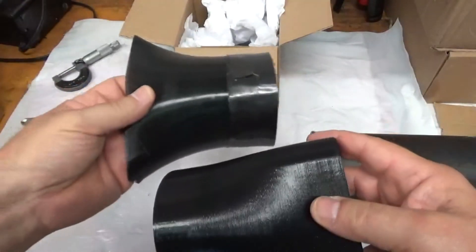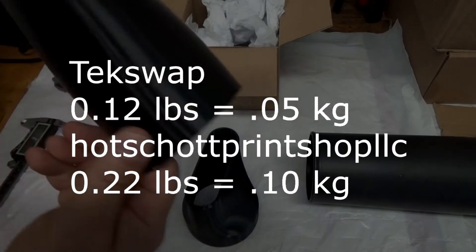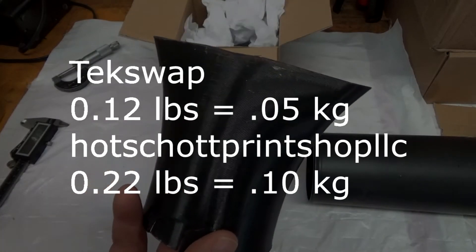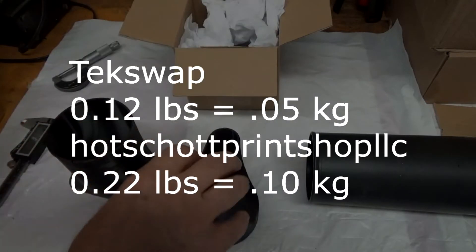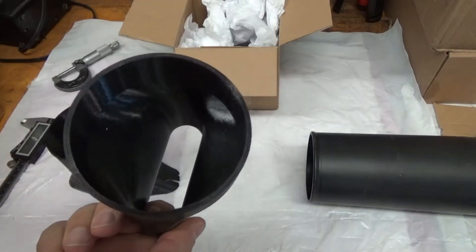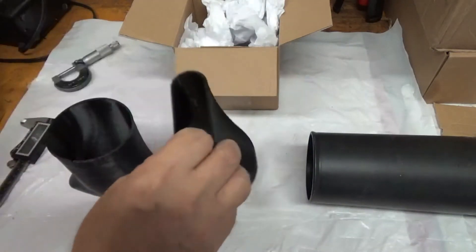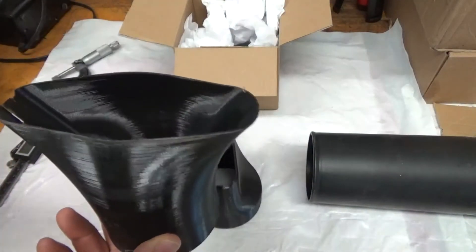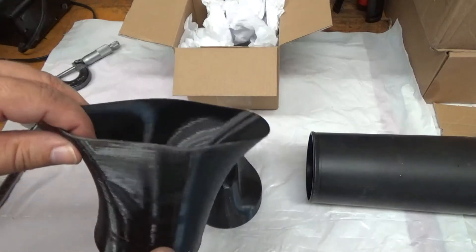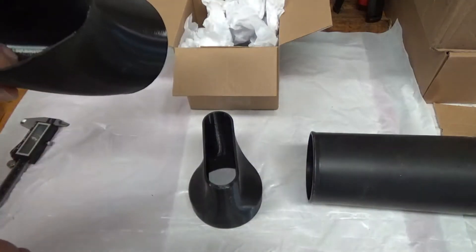It's much heavier — I should probably weigh them. The first one purchased off Etsy came in at 0.12 pounds or 0.05 kilograms. This eBay one is basically twice as much because it's twice as thick — 0.22 pounds or 0.10 kilograms. So this one from Etsy, TechSwap, is definitely a fail. Sorry about that, TechSwap — you need to thicken it up, double down on this one.